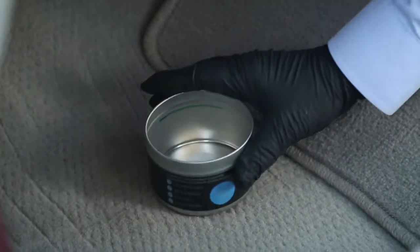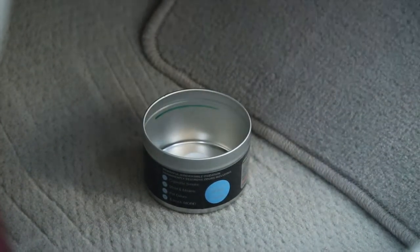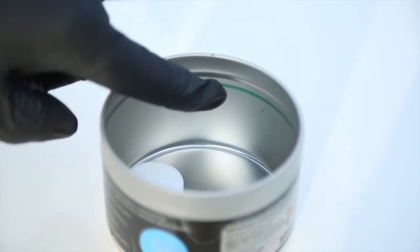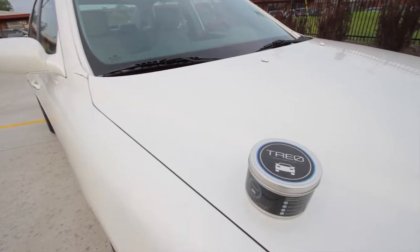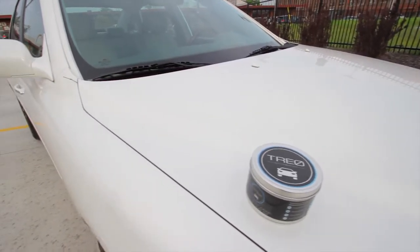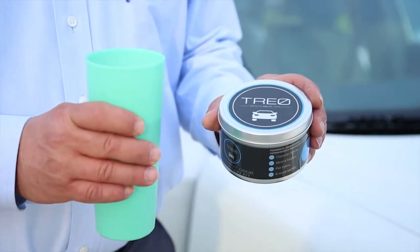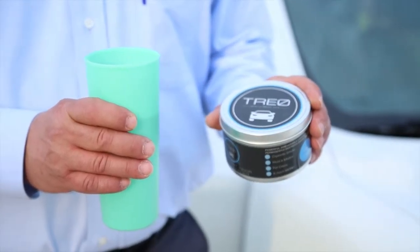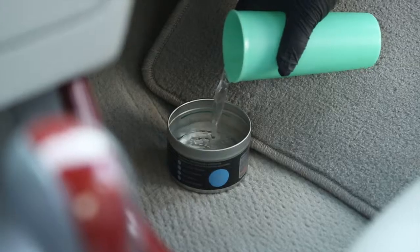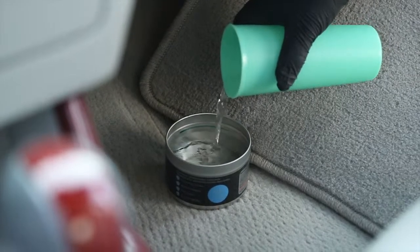Next, place the container on the floorboard where the recirculating air is blowing out. As you're doing this, you will notice a water fill line on the inside wall of the tin container. It's critical that you add enough water to reach the fill line. Please note that failure to add water to the fill line may result in the tablets popping or splattering inside the vehicle. Next, add the water to the tin container and immediately shut the door and let TRIO do its job.